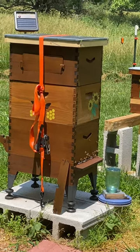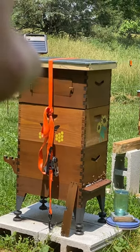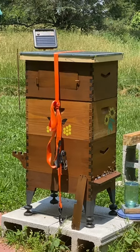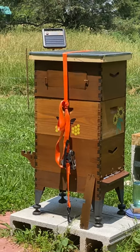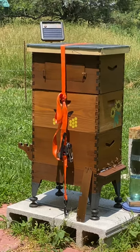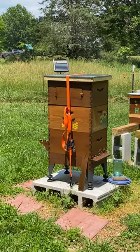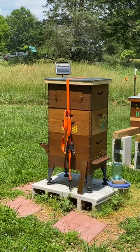In a previous video I showed you how we replaced this top board. The Flow Hive comes with an aesthetically pleasing shingle roof system, but the problem is that with the super they provide from that Australian company, there's no way to put a top screened ventilation board on top of your super. So I decided to put this roof on — it's got a metal top that reflects the heat of the sun.